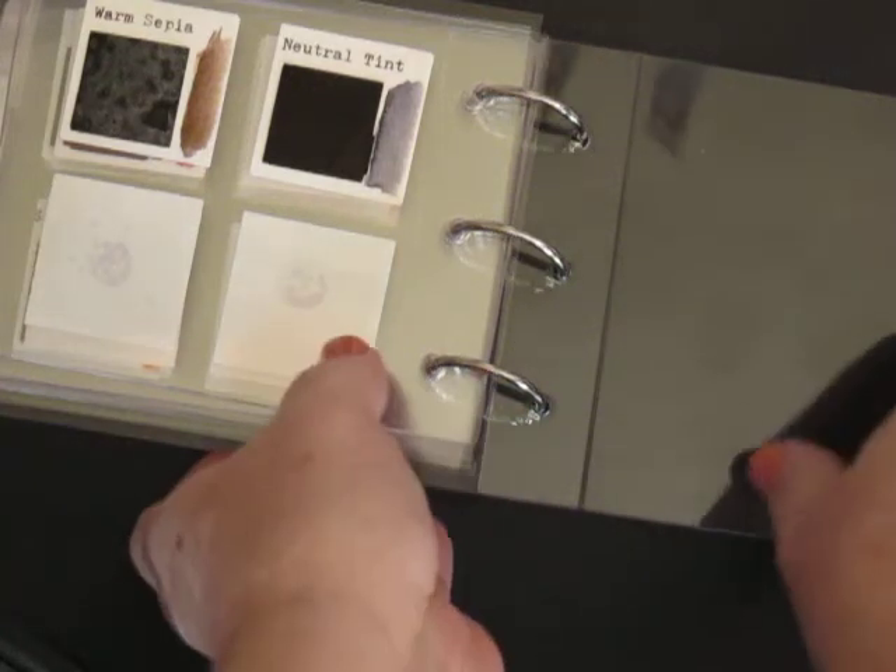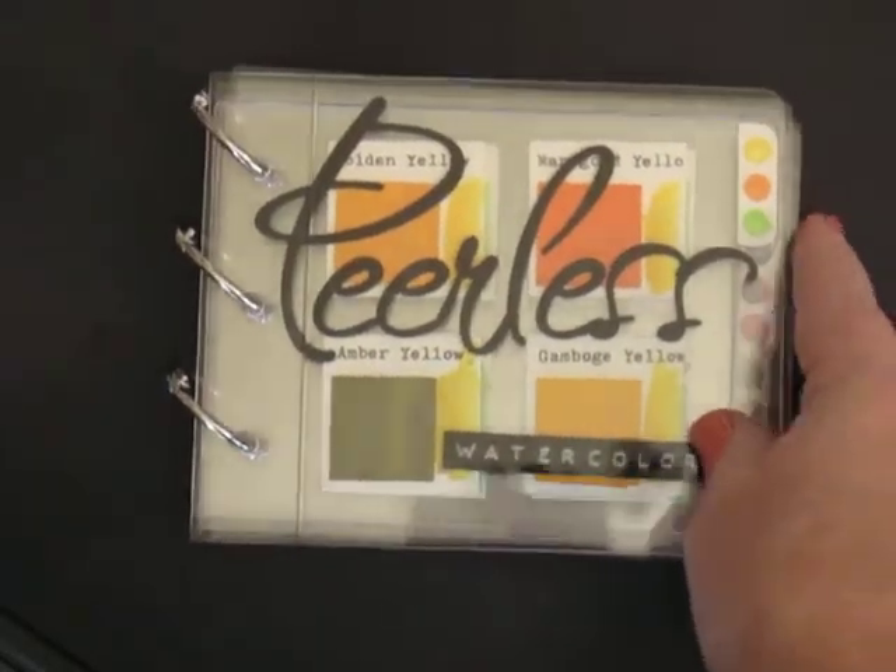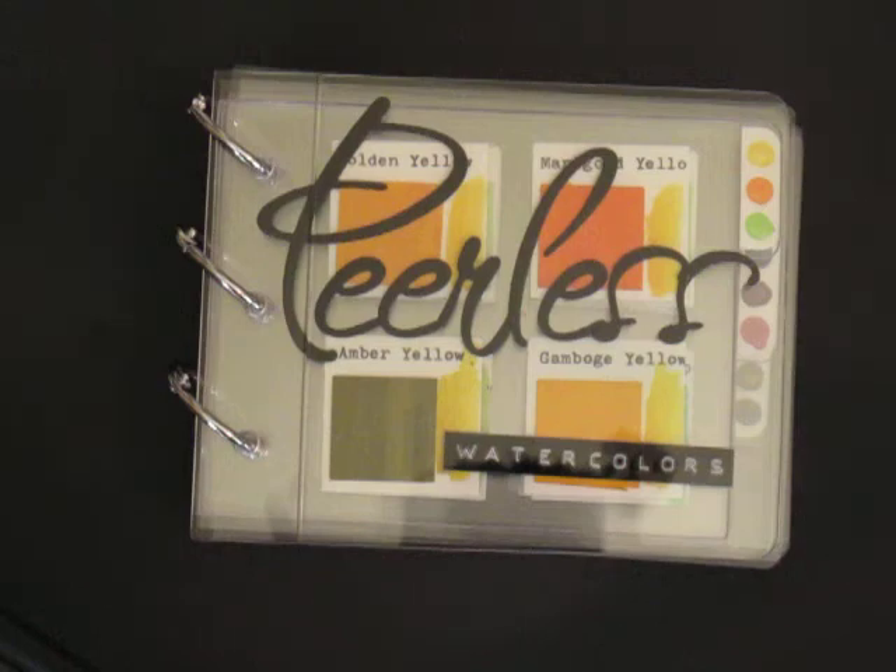I hope you enjoyed this quick little run-through of this Peerless Watercolor album, and I hope you are able to find an acrylic album to use to make your swatches and your palette. Thanks for stopping by. Have a blessed day.